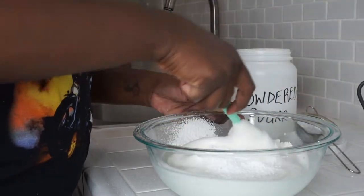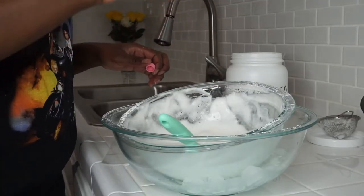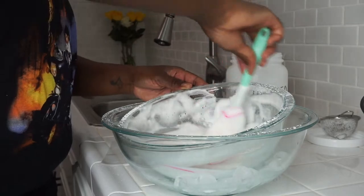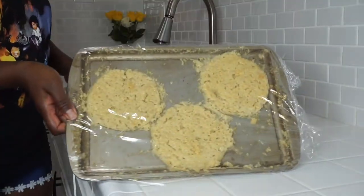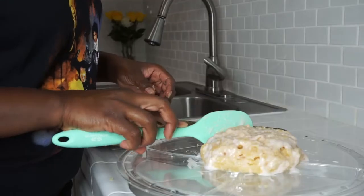Guys, the aquafaba was delicious and beautiful and it was really good, but by the time I got to icing my cake, it collapsed. So I had to put the cake in the freezer and just make a traditional icing, but it was good to bind the cake together.